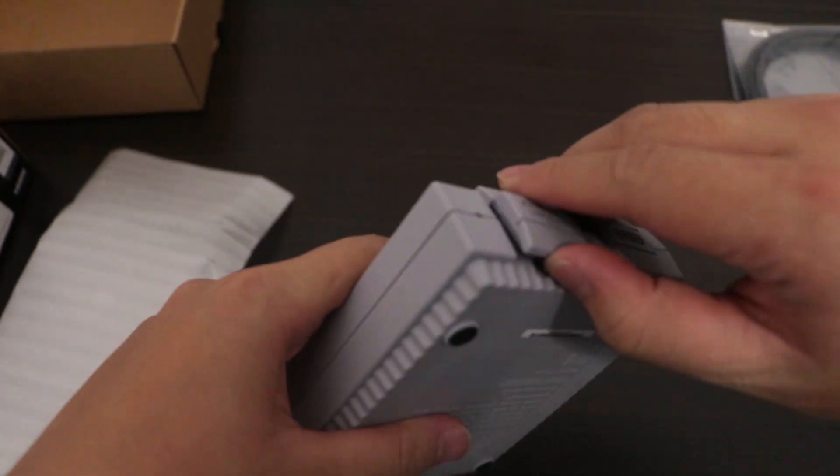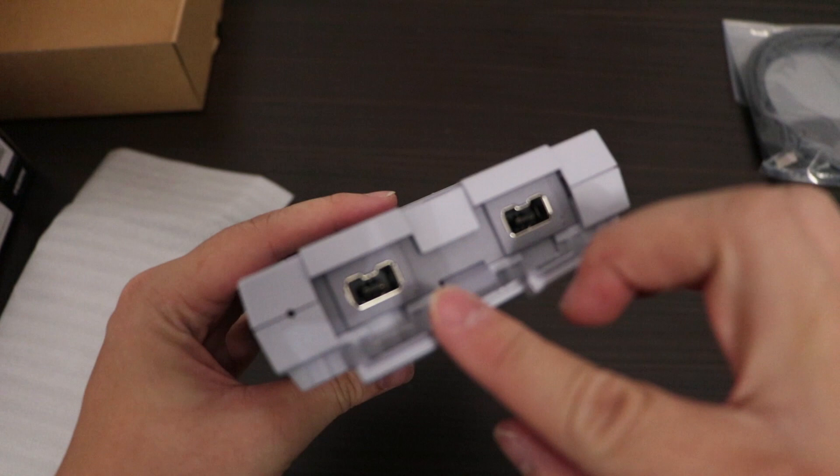The port for the controller is not on the front anymore — you have to open the lid to actually see the port.